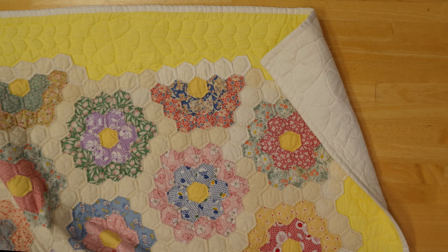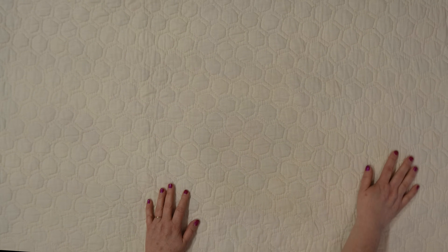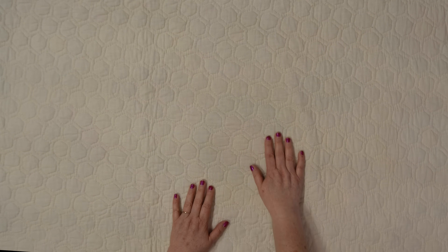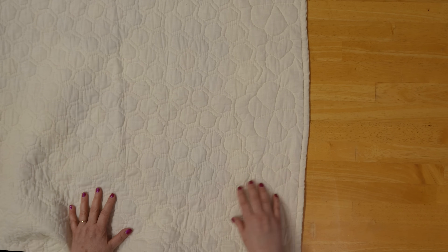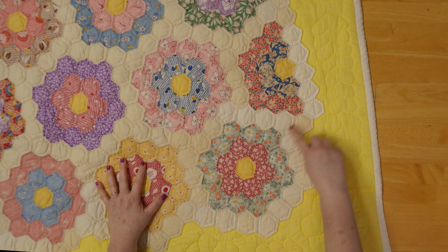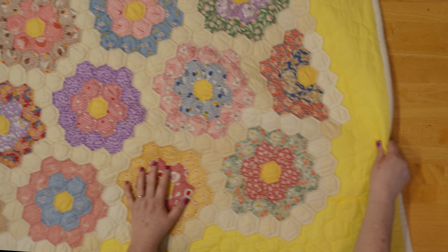Let's turn it around and see the backing. The backing is just a solid piece of fabric, but that quilting gives it such a wonderful texture — you can't help but run your hands over it. The hand quilting is meticulous, consistent, and just gorgeous. You can also see the beautiful hand quilting on the borders. The binding matches the backing, and it's also the same as the added pieces — you can clearly see the pieces that were added are the exact same fabric.